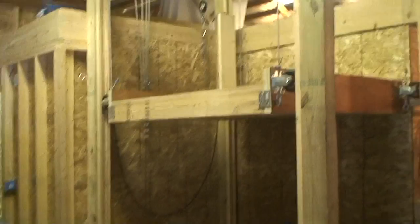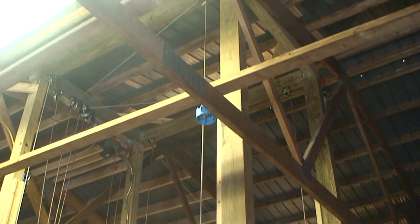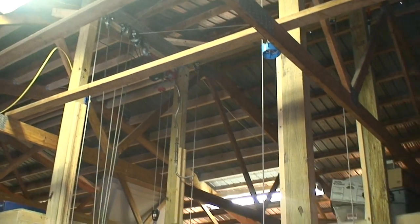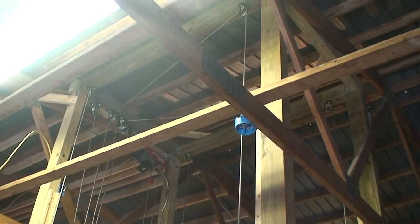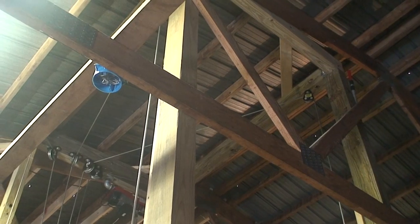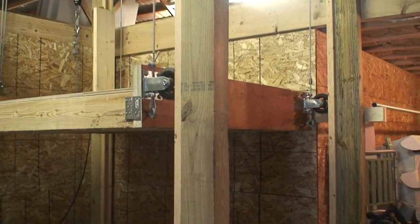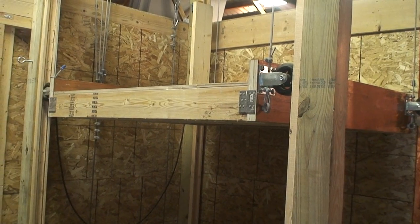Basically the structure is four by six posts that go up. The ceilings in here are about sixteen foot high, so I just used four by four sixteens — four of those — and then I made a structure on the top. You can see it here to hold all the pulleys and everything. For the platform I used LVL lumber and then some two by sixes, and the platform is five foot by five foot.